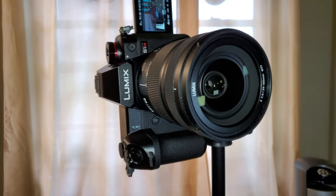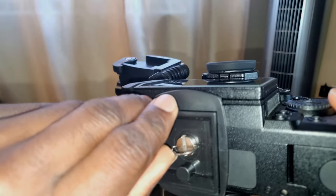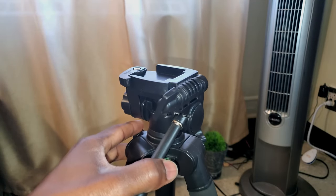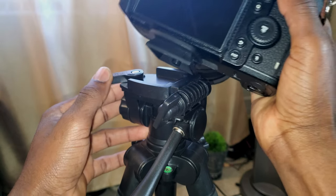To be honest, I didn't feel really safe having my heavy camera sideways on the quick release. As you can see, you can leave the piece on the camera so you can latch it easily on top of the tripod.